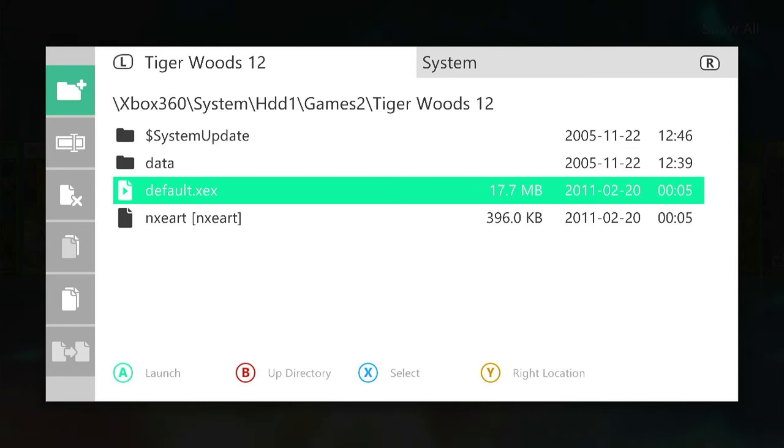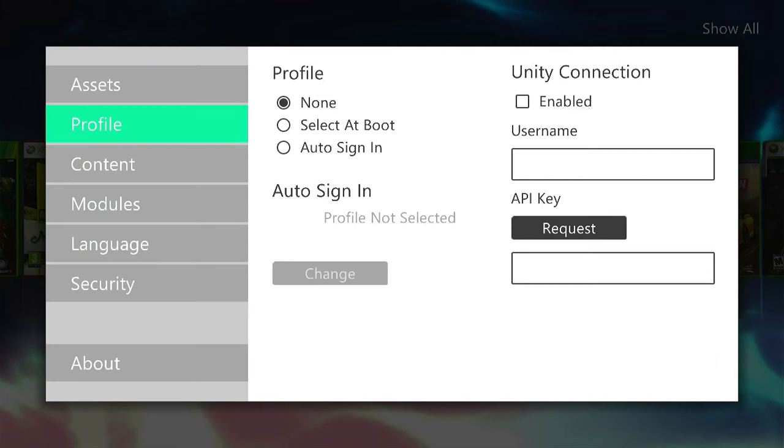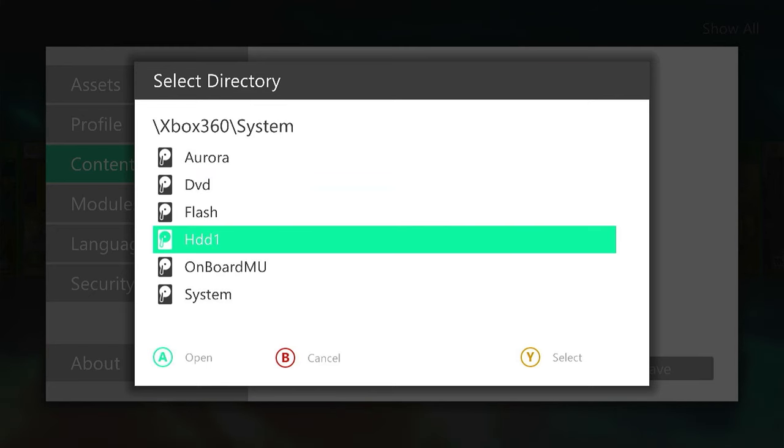To set up paths, we come out of our file manager and go into our settings menu with the Start button, then come down to Content. You can see Managed Paths on the right hand side. We're going to go across to Manage Paths. We can see we've already got a couple of paths defined, including the games folder. We're going to add our games2 folder as well, so we click on the Add button and then select the Change button.